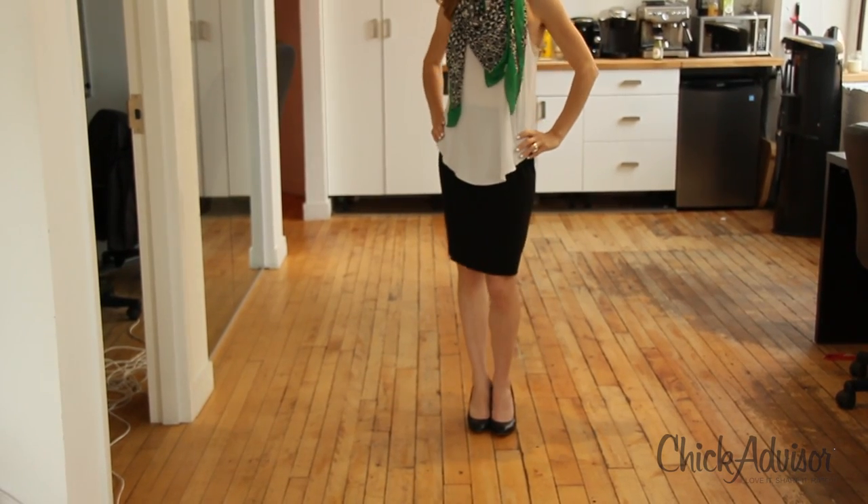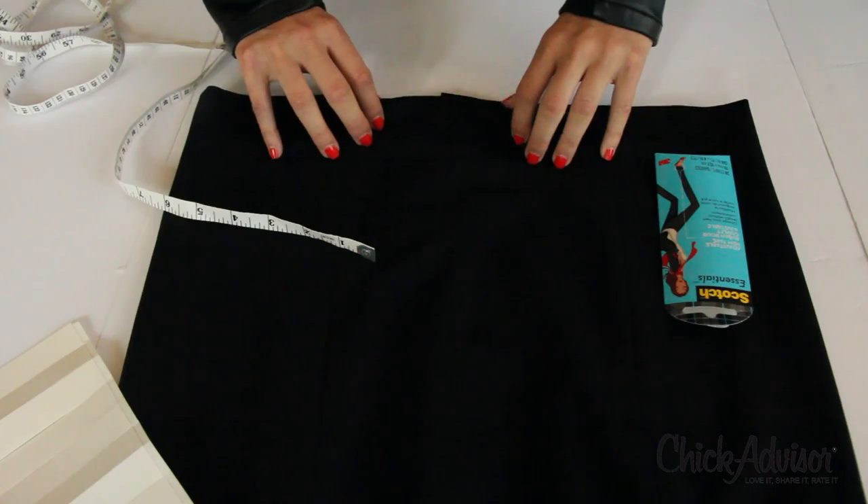Let's try it. I'm going to actually adjust the hem of my skirt. Right now it's a very business-y kind of length. I'm going to shorten it for night.